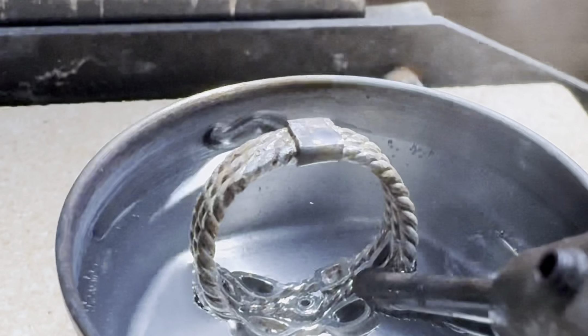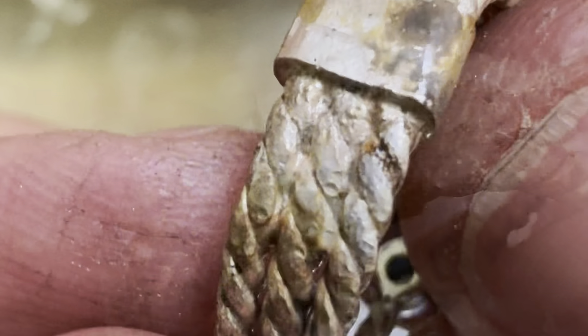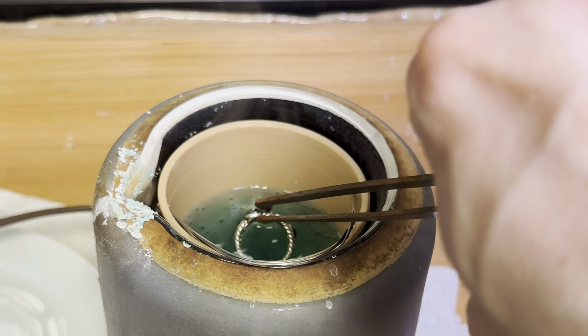Once the soldering is done, the ring comes out heavily oxidized, so to clean it off I soak it in some acid pickling solution.